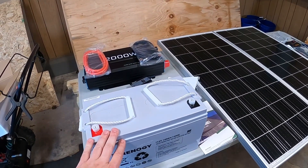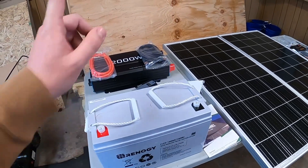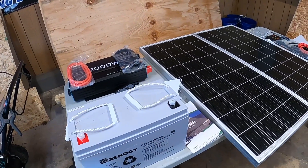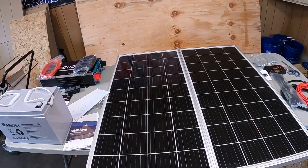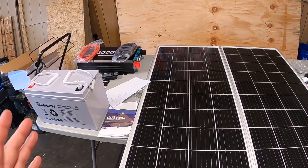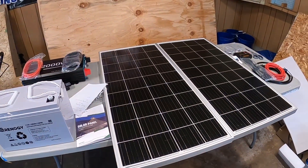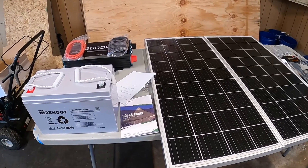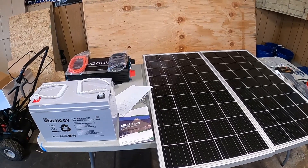If you wanted to extend the amount of power you have, you could get another battery, wire them together, still run them through that inverter, and it would handle it no problem — allowing you to run some of the bigger components for longer. I just wanted to show what you could get for under a thousand dollars, and this system is going to be safe with thick enough wires to handle bigger components. If you have any questions, drop them below. In about two weeks I'm going to hook all this up in my shed and take a video of the install explaining how I'll wire everything. Thank you guys so much — don't forget to like and subscribe.